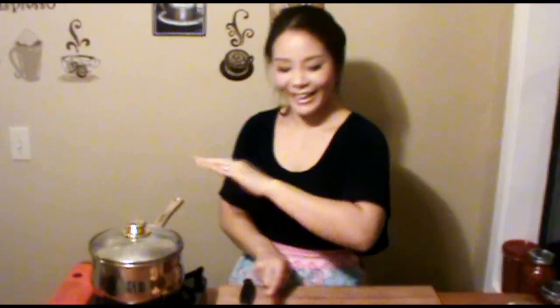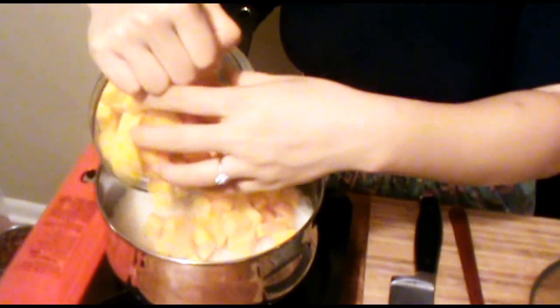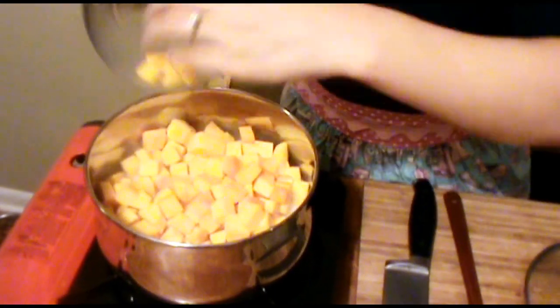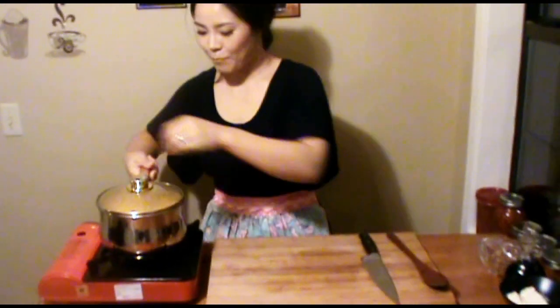Very quickly — it's been 5 minutes. Look, oh my gosh, it absorbed all the chicken broth already. I'm going to add the squash now. It's been another 5 minutes, so I'm going to remove it from the heat and let it sit for 10 minutes. Let it rest.